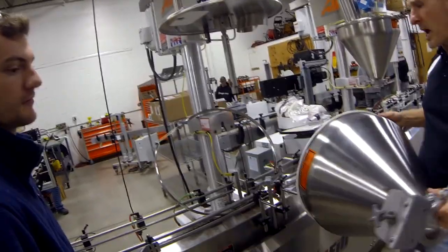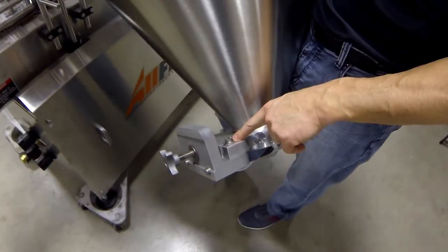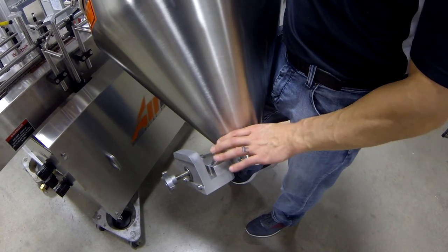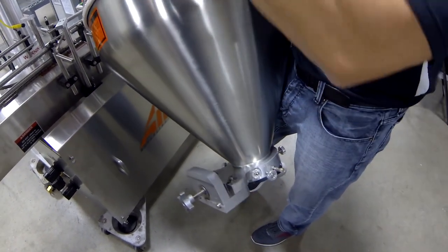That brings you back to alignment. These two bolts are your alignment — don't mess with them. You guys want to mark them red, mark them red. Use the knob to take everything off; you can remove the hopper or just separate the coupling using the knobs. That coupling in relation to the L-bracket is your alignment of that coupling to the shaft.